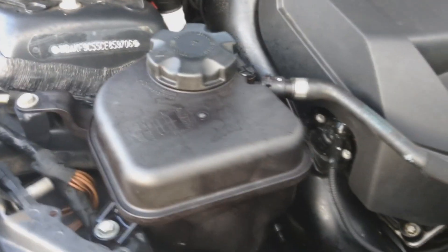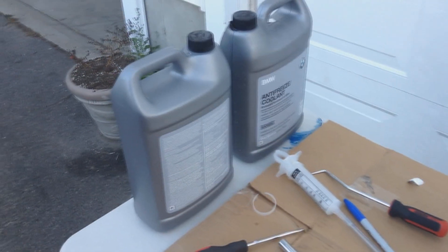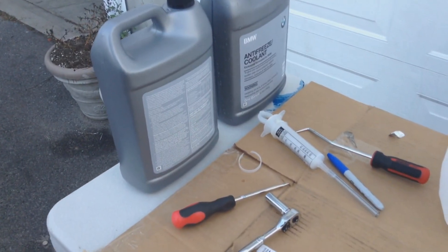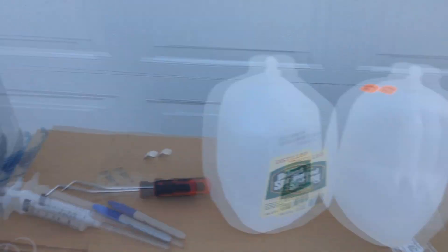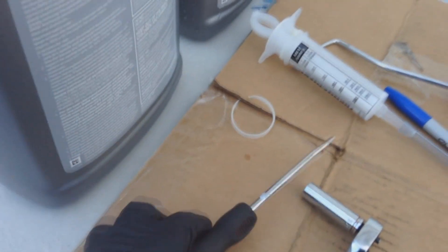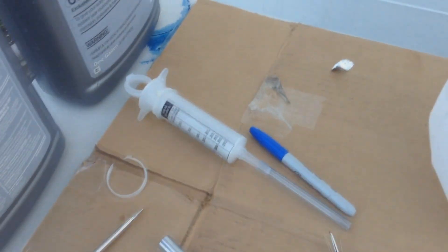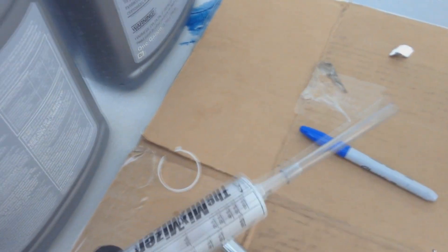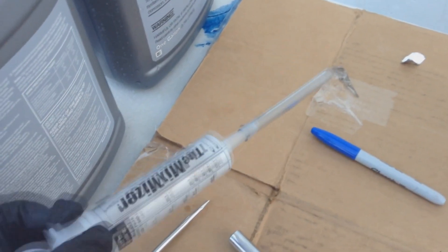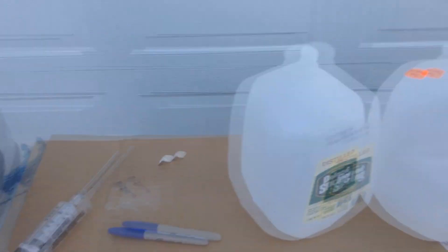Time to replace it — let's get to it. A few things you're going to need: BMW coolant, 50/50 mix with distilled water already mixed, a flat screwdriver, a 10mm, a pick, and a fluid extractor tool just in case you need to remove excess fluid if you pour too much. You'll definitely need gloves.